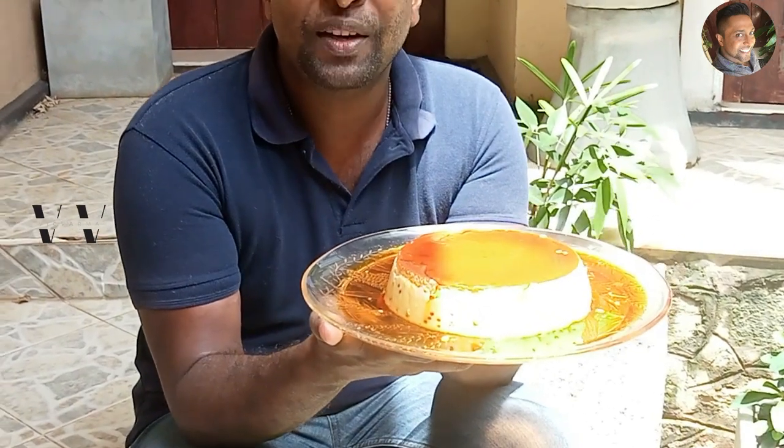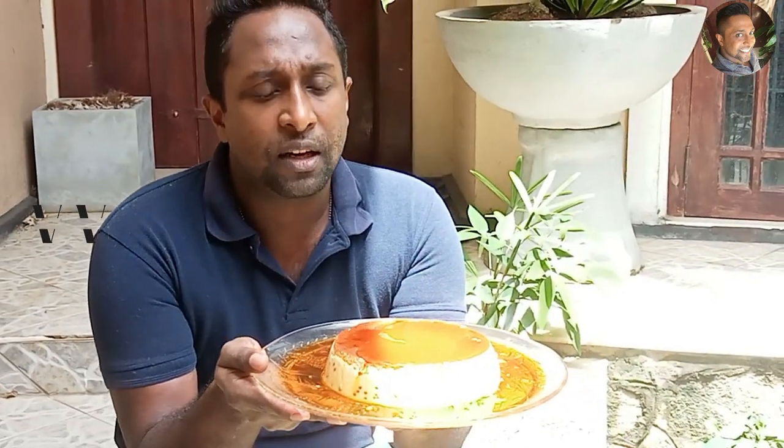Our caramel pudding is done! This is very easy and one of the basic first puddings anyone learns when they're learning to cook. The only trick is not letting the sugar get bitter while caramelizing — follow these steps and you can easily make a superb caramel pudding to serve at a dinner party or for yourself. Try this out and let me know how you liked it in the comments below!